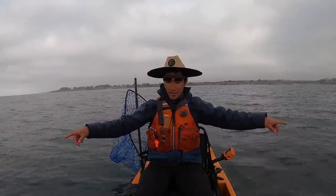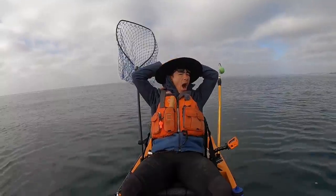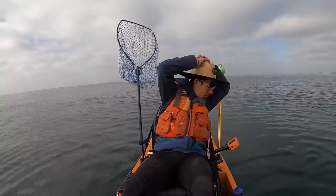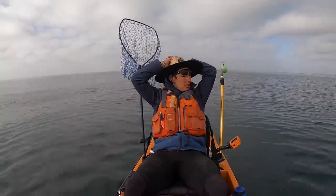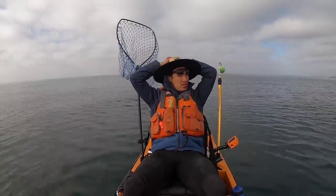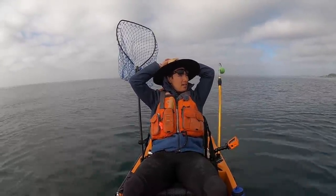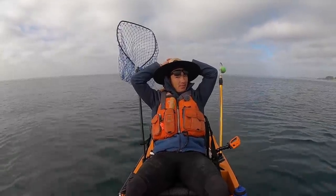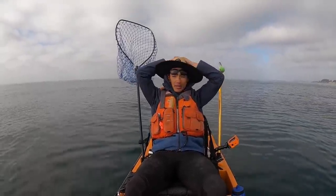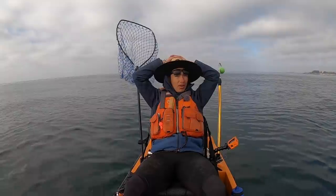Got the new camera angle set up, got both rods in. We are set to go. Now we just got to find a halibut. Quick update — it's 9:15 and we're still waiting for that first bite. Been drifting around. I drifted from like 45 feet of water out to close to 60, and now we're back in a little bit at 52 feet. Haven't seen any signs of really anything. Got a couple of nibbles from small fish, probably a little rockfish nibbling off the end of the squid, but no real action.